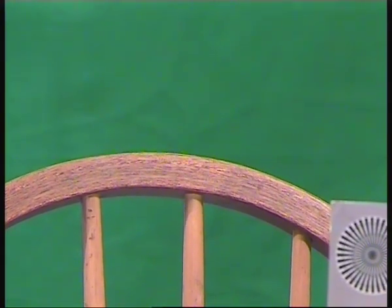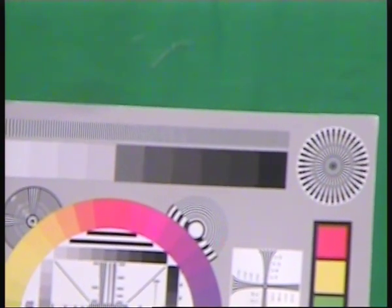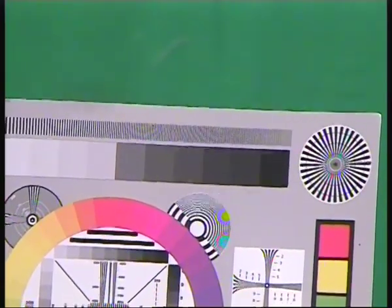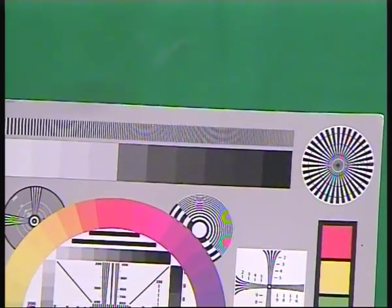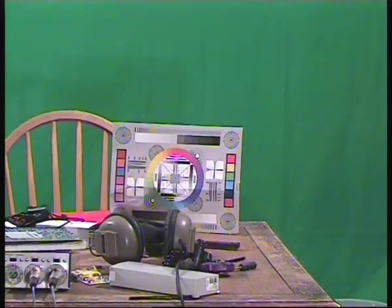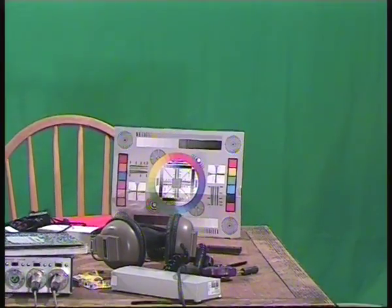So now I'm going to move and try to get this in focus. We do the same thing — remember I told you, you focus it till it looks its worst, that means it's at its best. Now I can do the same thing back. I can pull it back, I can pull it in. See how that looks?